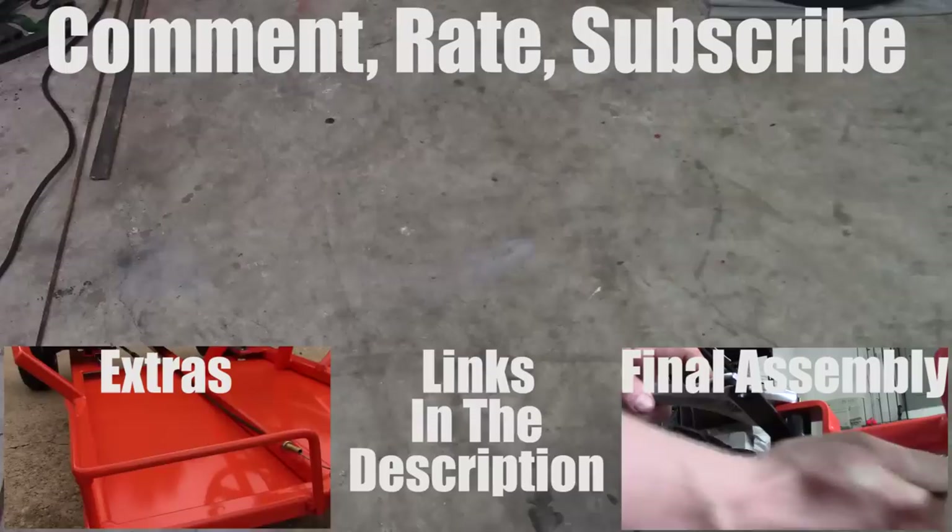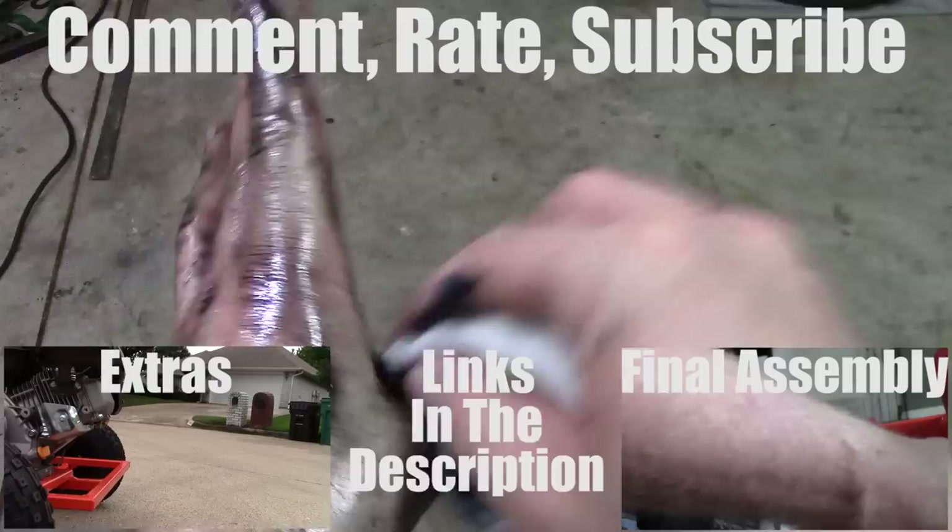If you like this video and found it helpful, please comment below, let me know what you think, give it a thumbs up, and if you haven't already, subscribe. The previous video was go-kart extras, the next one is the final assembly of the go-kart, and if you want links to the articles, they're in the description as well. Check out the free plans I have at kartfab.com.